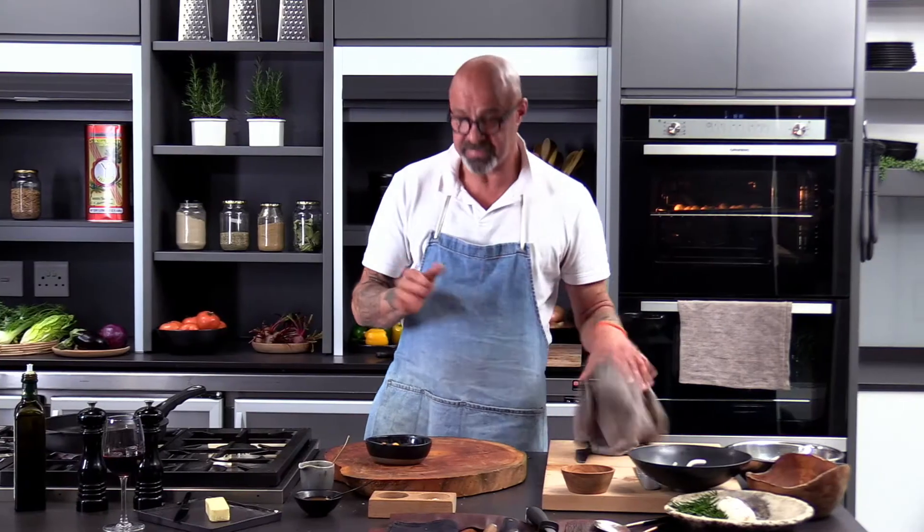Gastrique is actually taken from a very classical French cooking term. And what it is, is it's the start of a sauce. It's all about mise en place. Have you heard that word before? Mise en place. It's like the preparation of the cook.